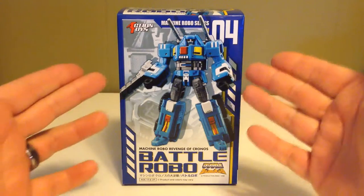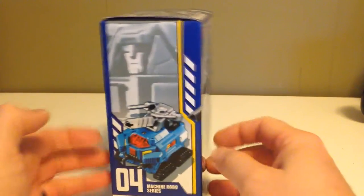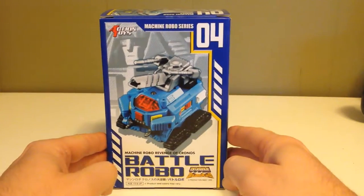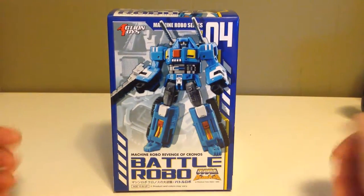Taking a look at the packaging first. On the front we have a picture of the robot. Turning it to the side there's another picture of the robot. The opposite side has a picture of the tank mode, and then on the back again a picture of the tank. So let's go ahead, get this opened up and take a closer look at the toy itself.